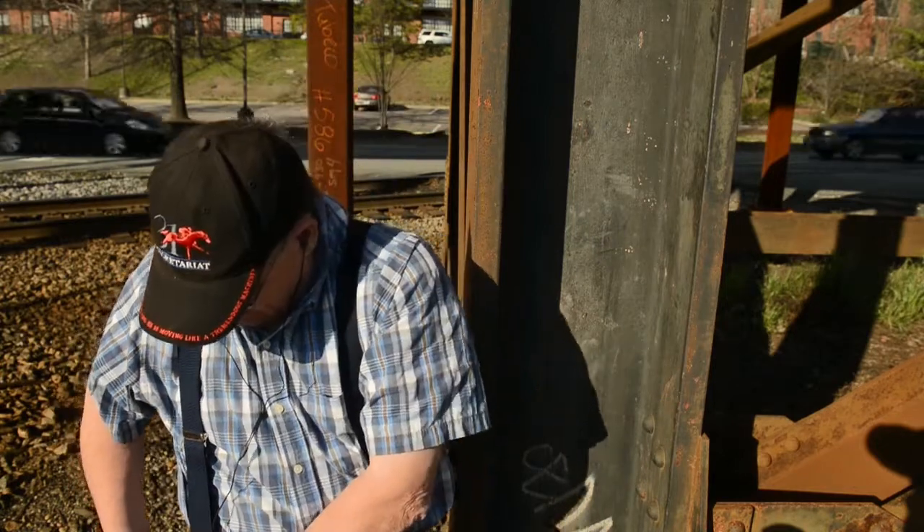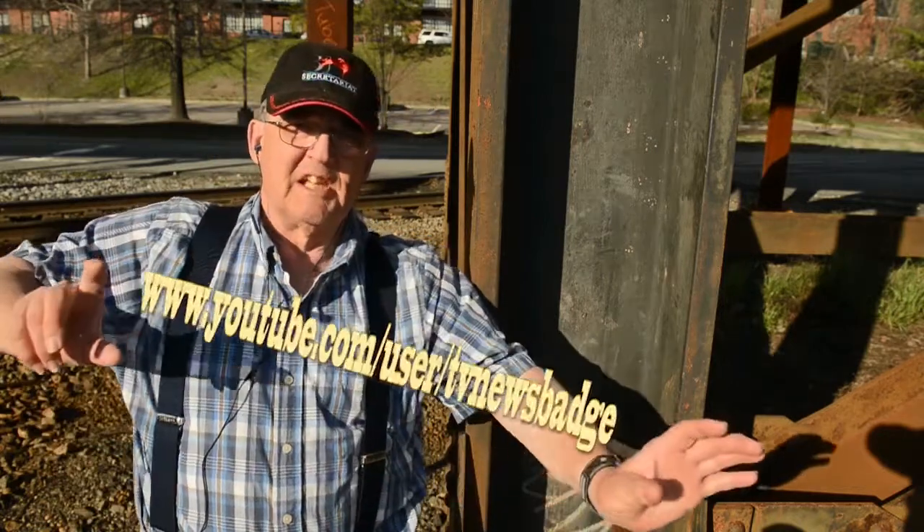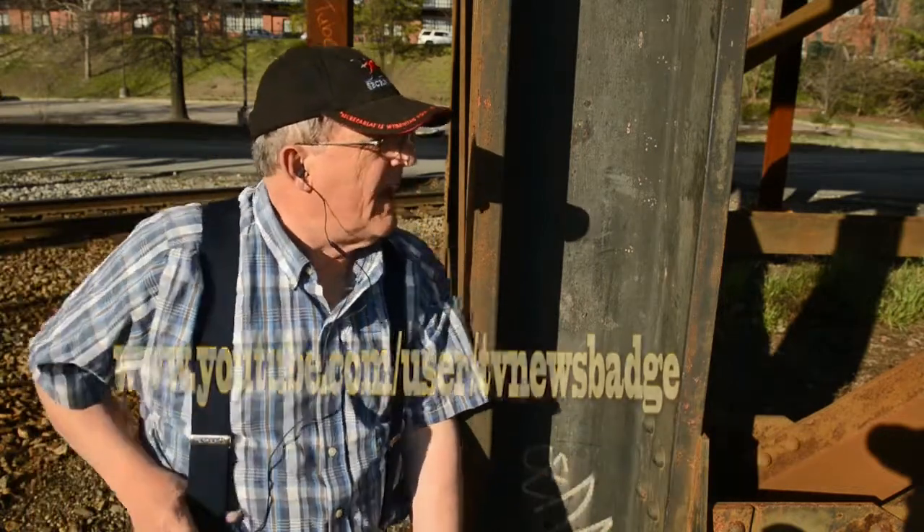I'm not going to go through that again — I already did a little video on that. You can see it here at this link if you are interested.